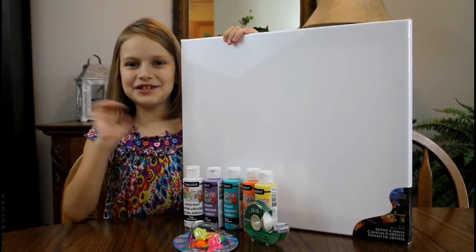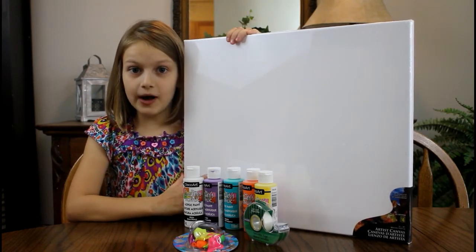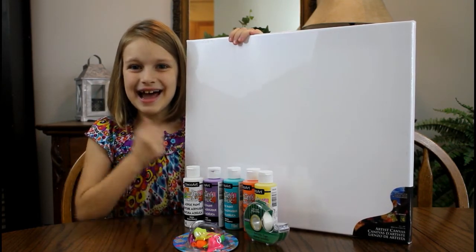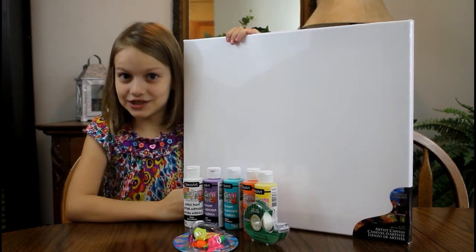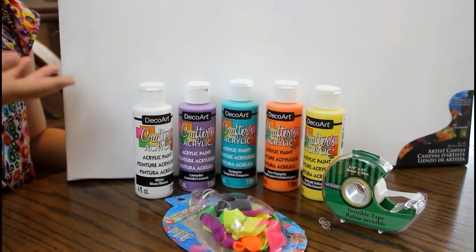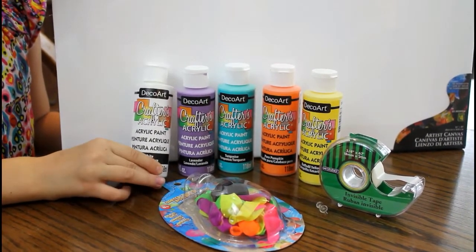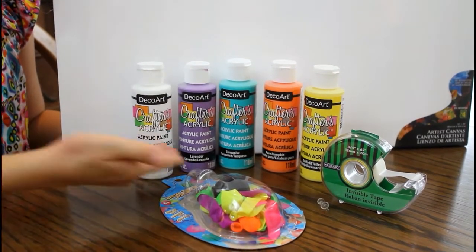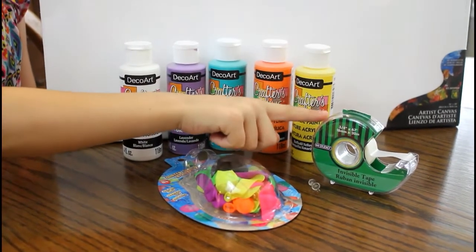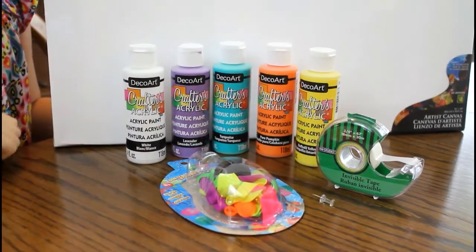Hey guys, this is Trinity! We have another super fun craft — we're gonna be doing balloon pop painting. I'm so excited, so let's get started. What you're gonna need for this craft is a canvas in any size you like, your acrylic craft paint in any colors you want, water balloons, some tape, and a pushpin.